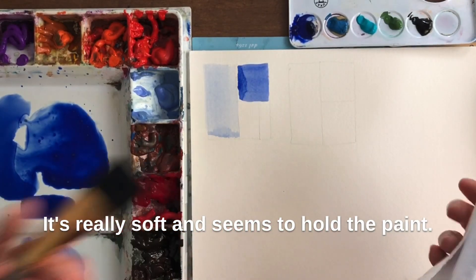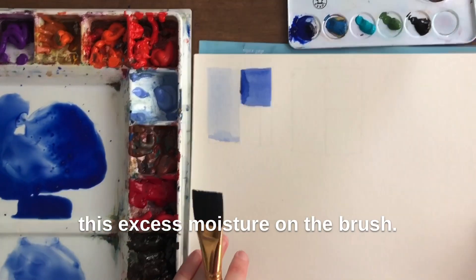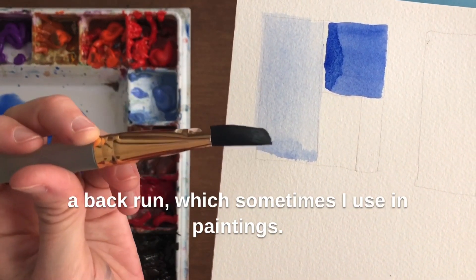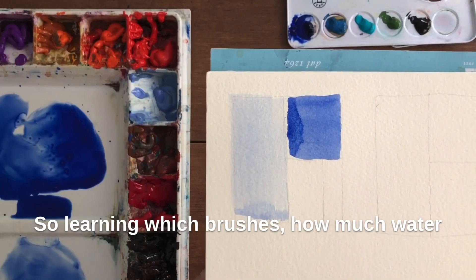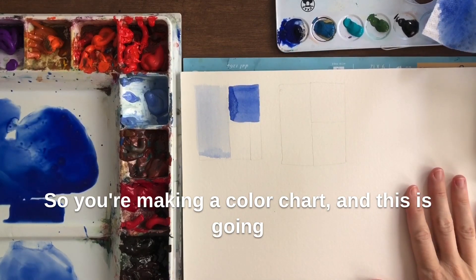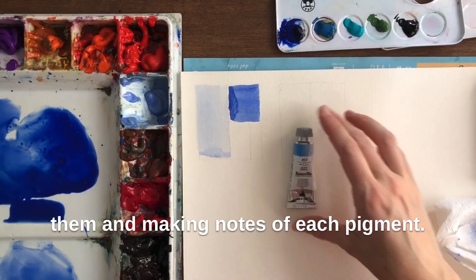It's really soft and seems to hold the paint well. I blot just to get rid of some excess moisture — you can see how much moisture is on this brush. If I'm trying to go for a really flat wash, that excess moisture at the end creates a back run, which sometimes I use in paintings — sometimes you want them and sometimes you don't. Learning how much water your bristles hold, you get a feel for your materials over time. We're making a color chart, which is going to be a useful tool and a handy reference throughout your paintings. We'll end up writing on them and making notes of each pigment as we go.